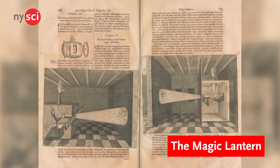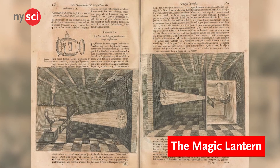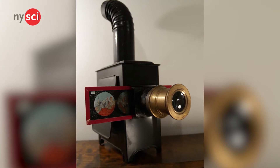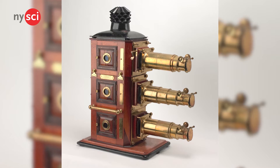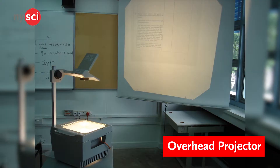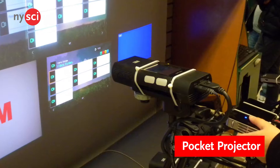The Magic Lantern used candles or oil lamps to illuminate and project painted images on glass, before the age of electricity. It was one of the first projectors, used both as a means of education and entertainment. It was eventually made electric and continued to be used until the mid-20th century. Next came other inventions, such as the overhead projector, the liquid crystal display projector, and the pocket projector.